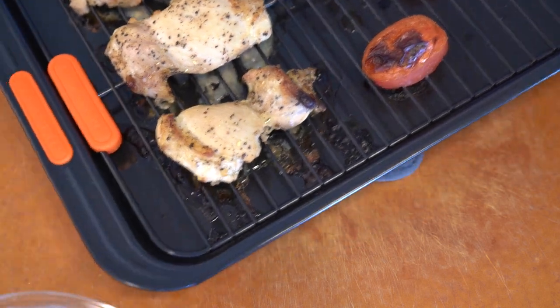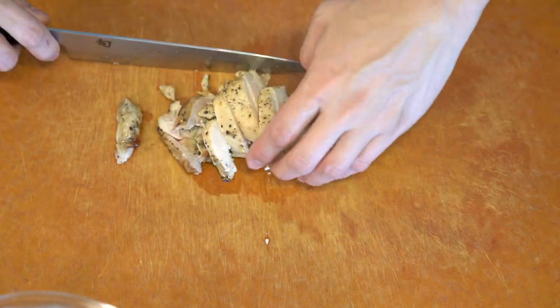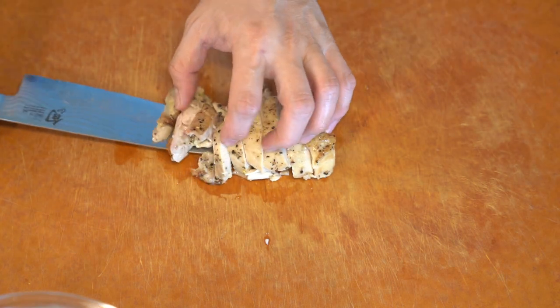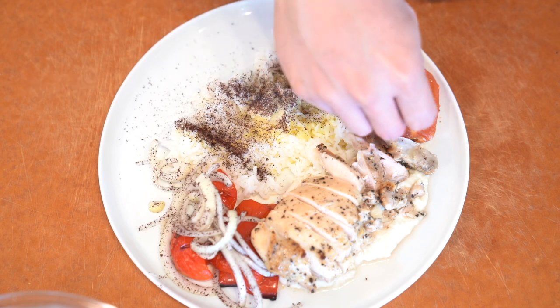Anyway, I plate everything up and it's a very simple dish that you can make in less than an hour and it tastes really good. I hope you like this episode and enjoy.